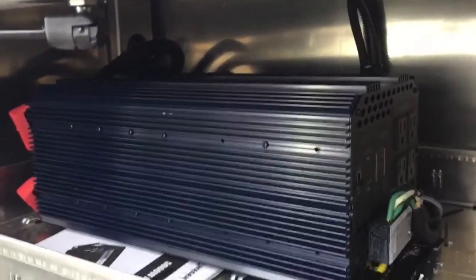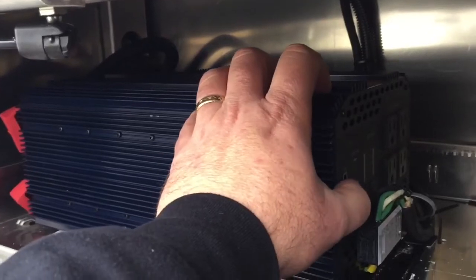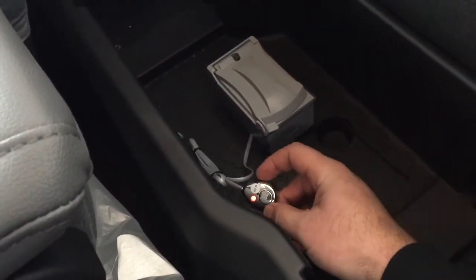Your truck is also fitted with a 5,000-watt inverter. To operate it, simply turn the switch to the on position. Your truck is equipped with two outlets: one at the rear of the truck, and another one behind the driver's center console or armrest.